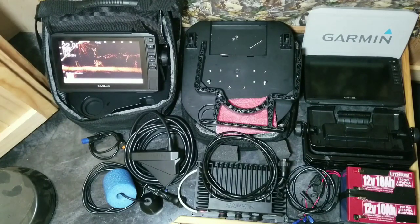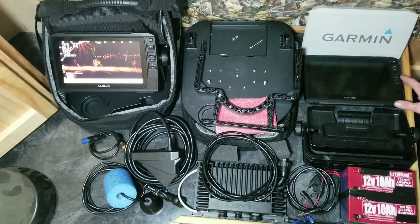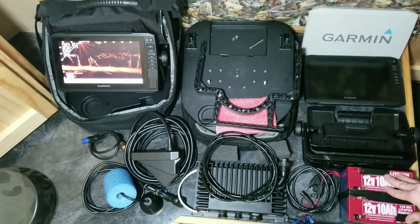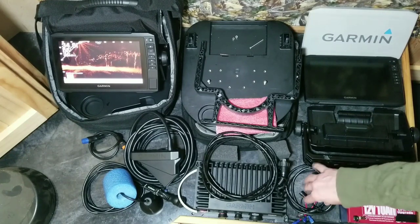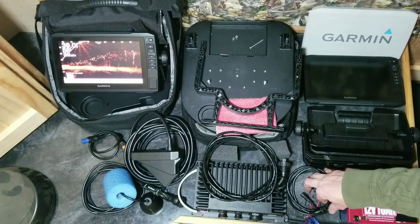Starting up here we have a 93 SV Plus unit. It comes with the screen protector, bail mount, and lower mount. After that we have two 12-volt 10 amp hour lithium batteries, sitting right about 5 pounds between the two. We have a do-it-yourself power cord you'll have to make to power everything up - I'll make a video on that one as well.